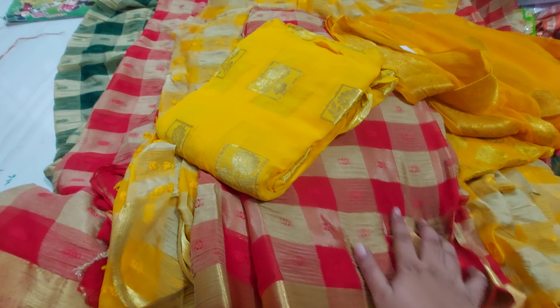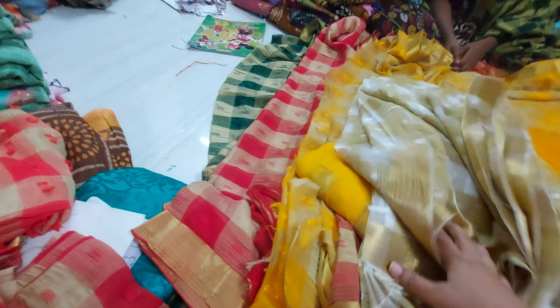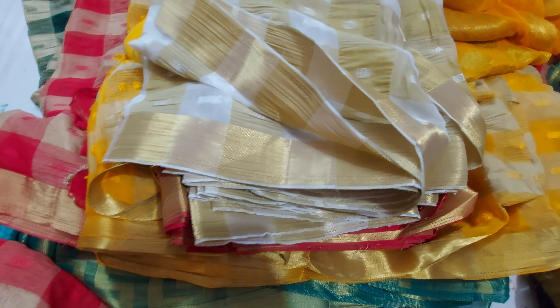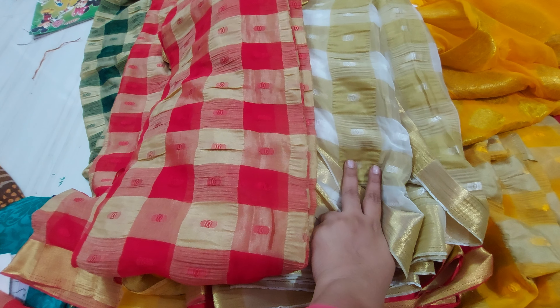This one is the red color. Next one is the white color — a beautiful white color. You can go with black and red combination. You can go on the same color with this blouse pairing.